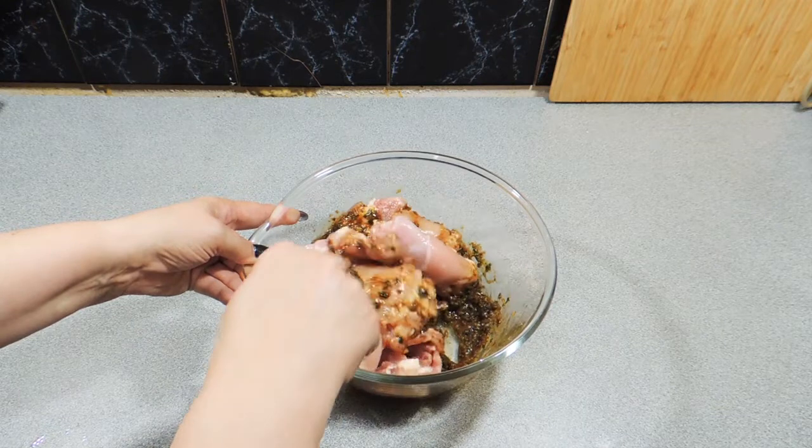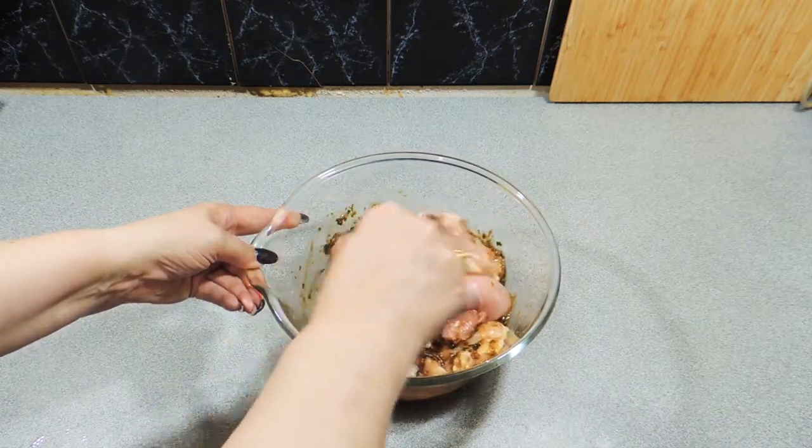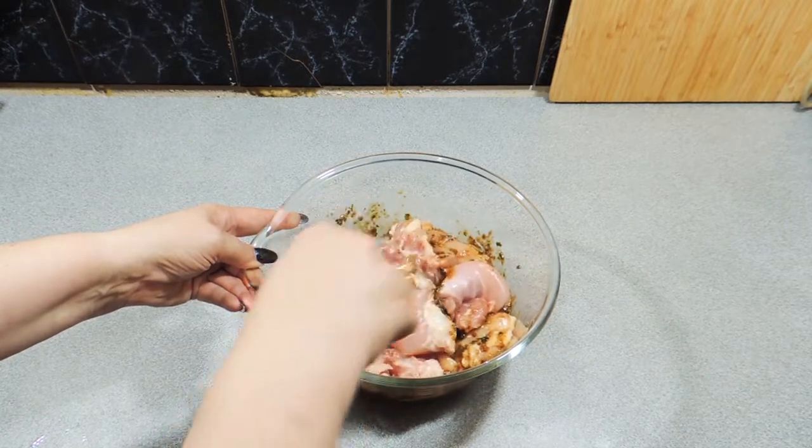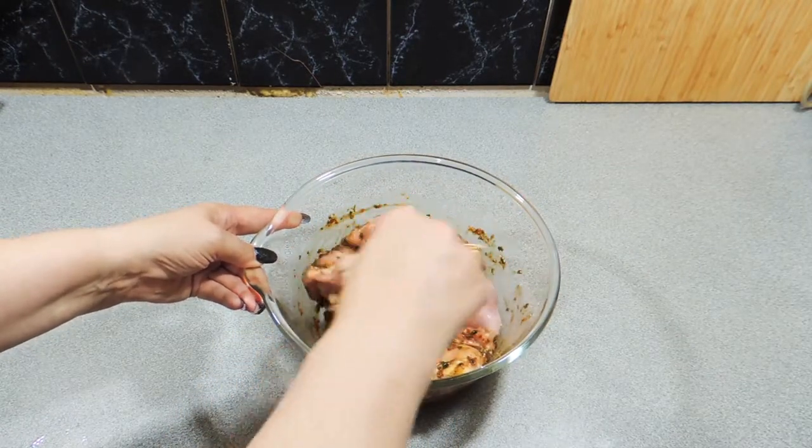Give that a good stir through. Very simply, once this is all mixed we're going to put that into the refrigerator for a minimum of half an hour — even better still overnight.